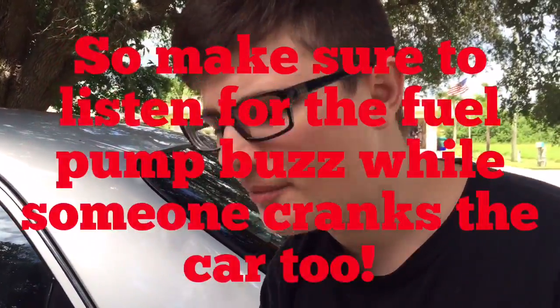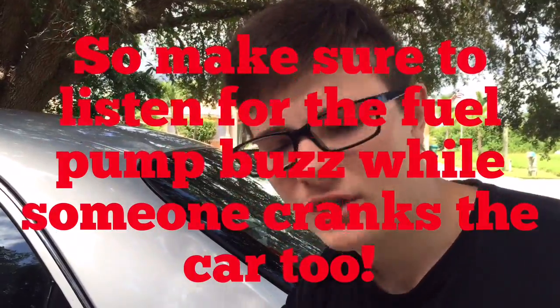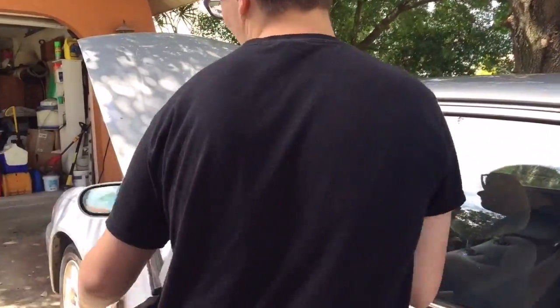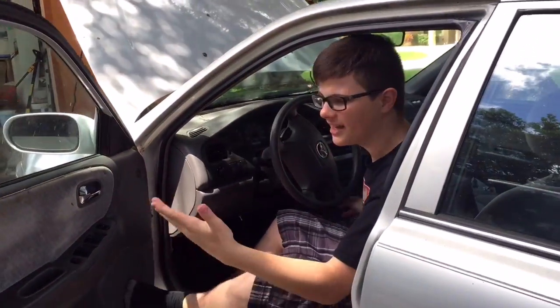Some cars, like this car, don't actually prime the fuel pump. The fuel pump won't buzz when you turn the key to the on position — you have to be cranking the car. Obviously I can crank this car and it won't start because it does have a bad fuel pump.